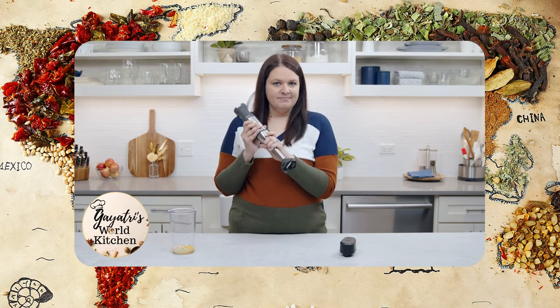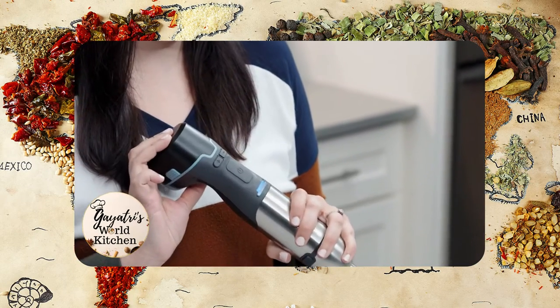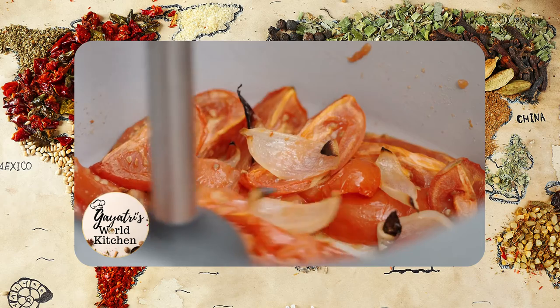Click the power handle into the immersion blender — you'll hear that nice click. Then add the battery last. The battery is always the last to click in. We like to say the battery is the last one to arrive to the party and the first to leave. When you're ready, press the safety lock button and then hold down the power button to start blending.